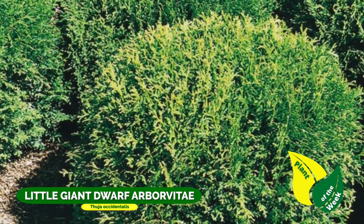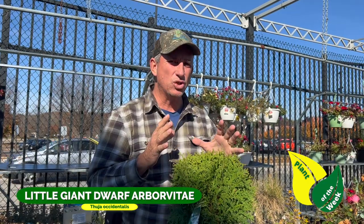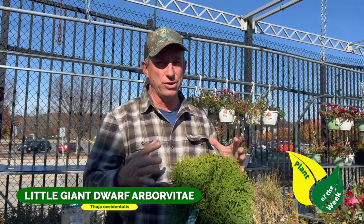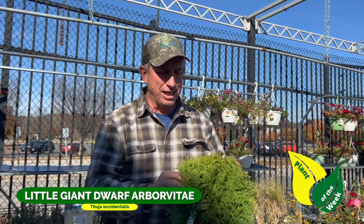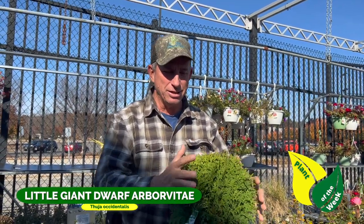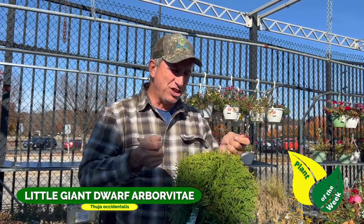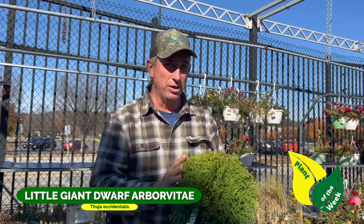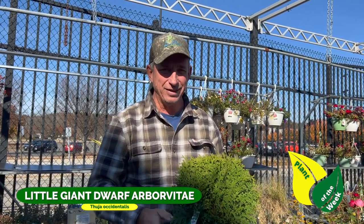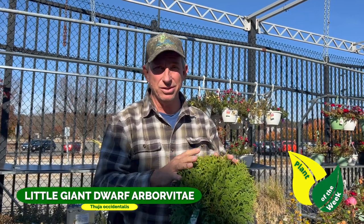It's tolerant of many different kinds of soils, but you don't want to soak it — you don't want it waterlogged, just moist. It can take some nipping and tucking if you want, but I think it looks nice just the way it is. If you get a stray branch, you can go in and take out just that one wanderer — you don't need to shear it all the time. Little Giant thuya — you really can't go wrong, and they're very low maintenance.